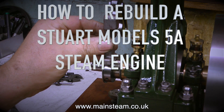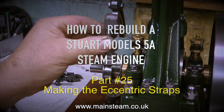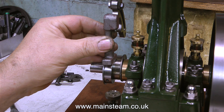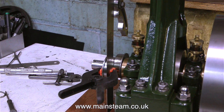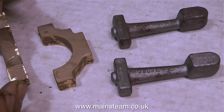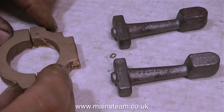How to rebuild a Stuart Models 5A steam engine, and this is part 25, making the eccentric straps. I was hoping to make all of them in one go, but unfortunately I'm still waiting for the second set to arrive from Stuart Models. Just in case you're wondering what I'm doing at the moment, I'm checking the alignment of the eccentric sheaves with the expansion link, and thankfully that's looking okay. Here are the castings that I currently have: one pair of gunmetal castings to make one eccentric strap, and two eccentric rods.